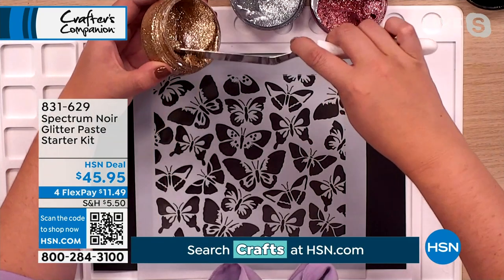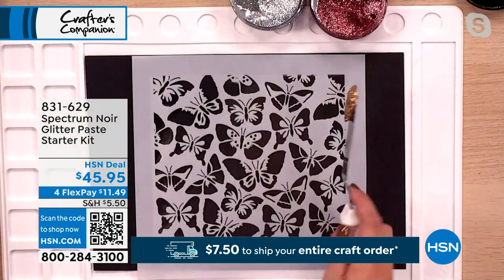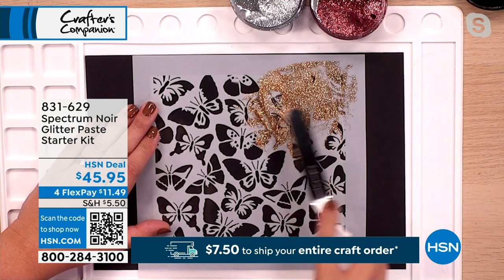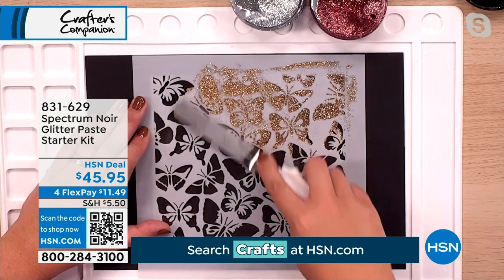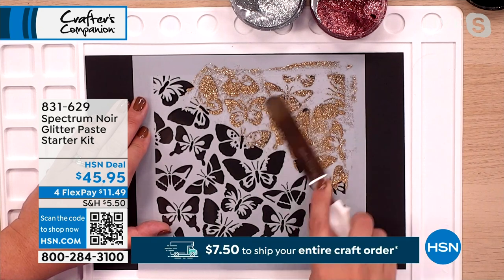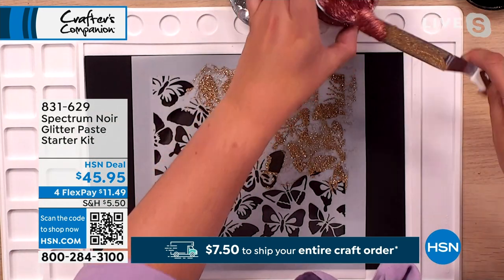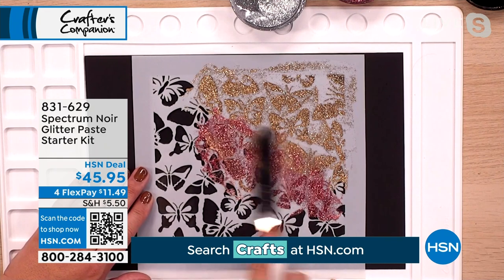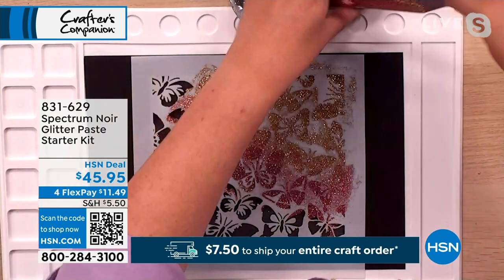I'm going to start with a bit of the gold — pick it up onto the spatula. I'm obsessed with this; I love anything glitter. If I were in the studio, you'd have to move me away from it. Now watch how we can mix colors — I've put the gold in, now I'm adding some silver and some pink, and we can create our own ombré effect from the rose gold into the pink.